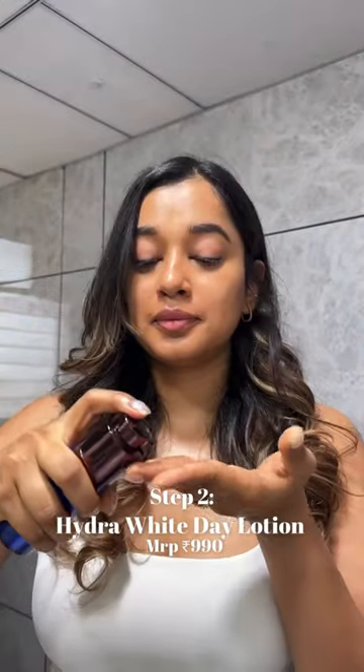Next, I go in with the Hydra White Day Lotion. It has a weightless texture that minimizes discoloration and gently hydrates your skin. It is non-comedogenic and effectively targets skin dullness.